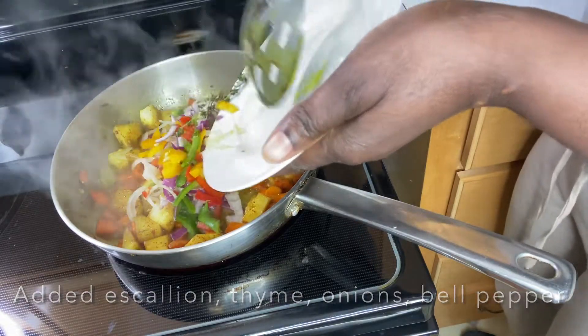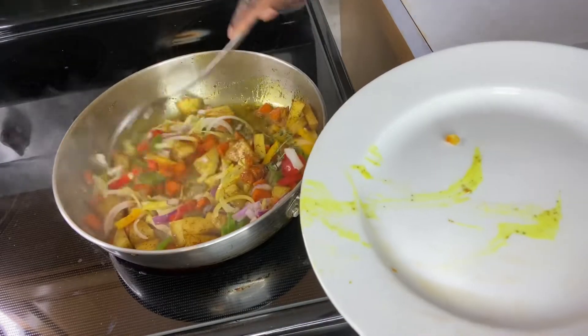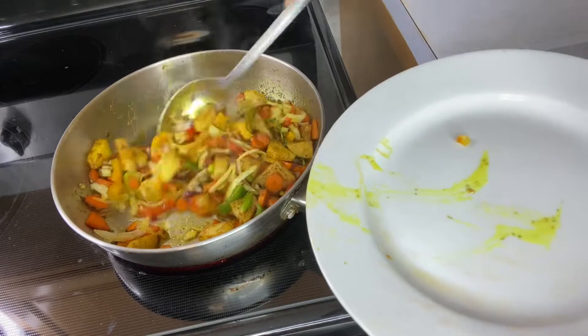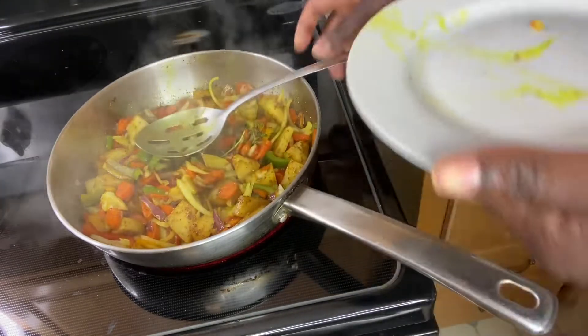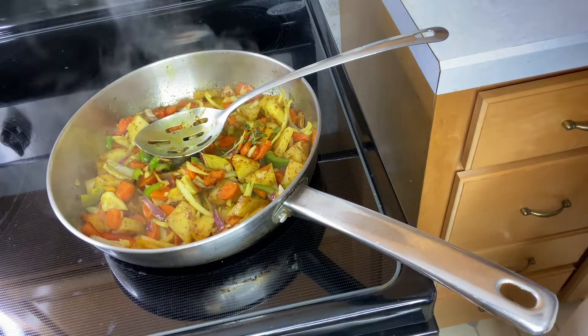For the seasonings I used the regular escalion, green onions, purple onions, some thyme, and some diced garlic also. Once I added the vegetables, I added my seasonings to cook up a little before adding in the lentil.